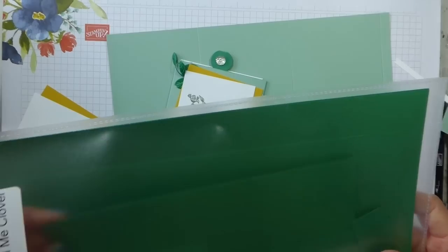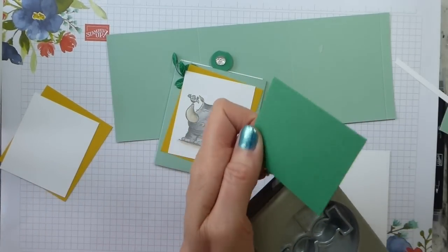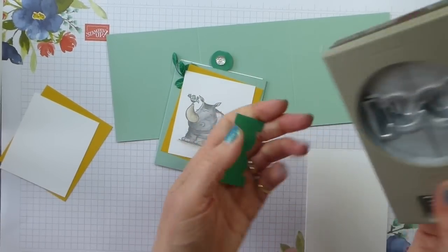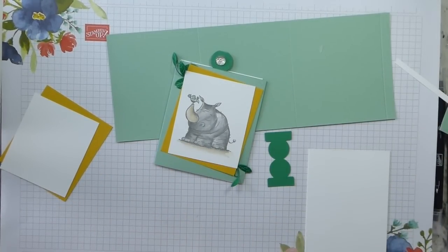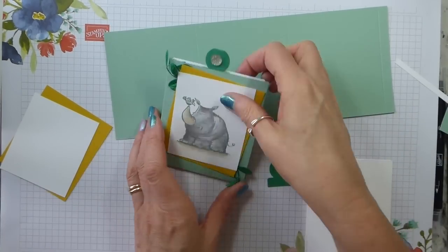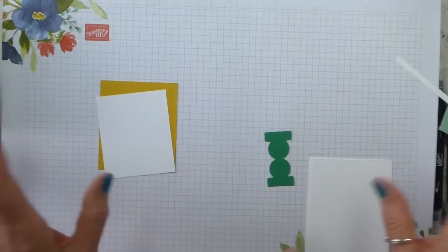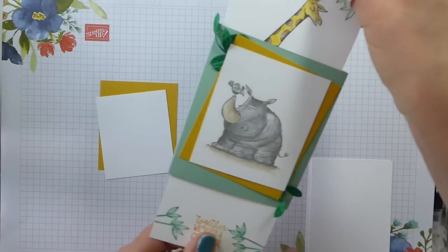I have all my scraps here — that is probably going to be big enough. It's just to do the tab at the top. And that's that lovely circle tab punch, which has carried over. Loving things that carry over! So that's all we need the Call Me Clover for. If you don't want to do Call Me Clover, you could use crushed curry or mint macaron or just whisper white, whatever you want.